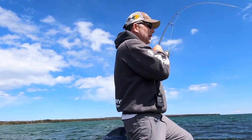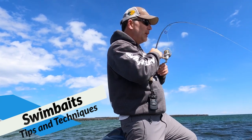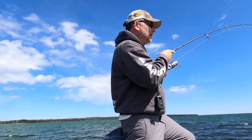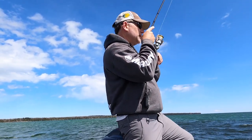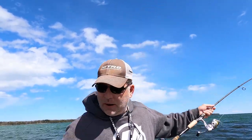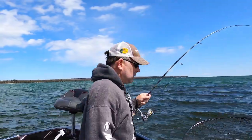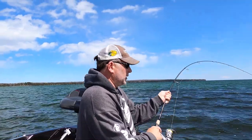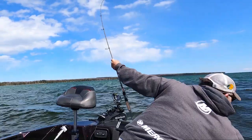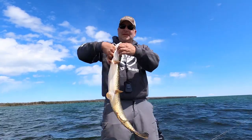Alright guys, we got a nice fish on here just getting started today. I think it's a big pike — yeah, it's a pike, not a huge one but a solid one. Running into a lot of these things lately, which is fun even though we're chasing smallmouth. I'm actually gonna grab the net on this guy because he makes me a little nervous the way he's hooked. Alright, not a bad pike — nothing wrong with this guy.